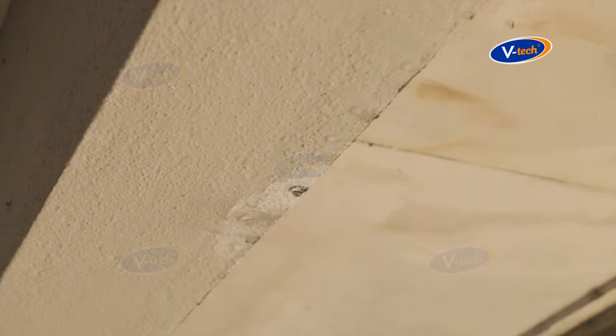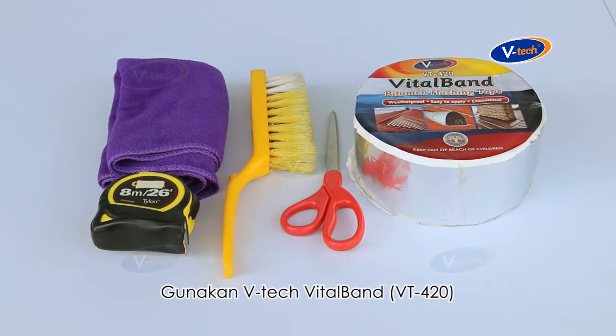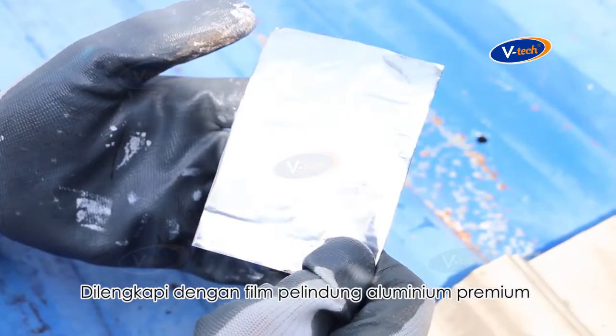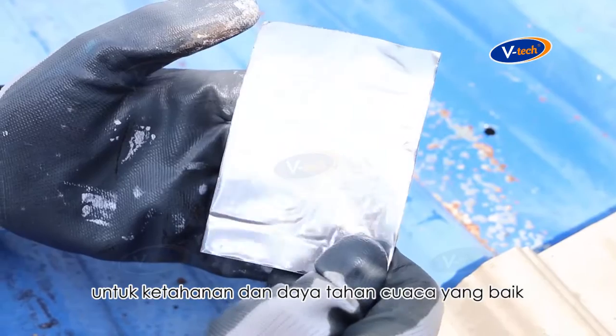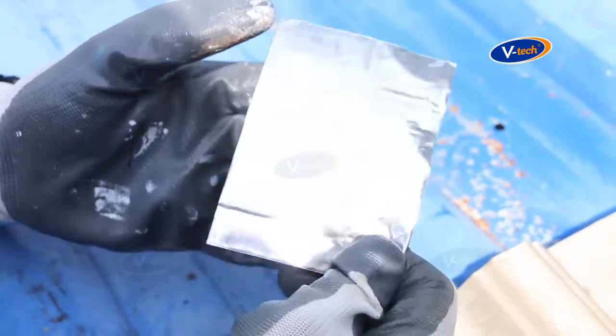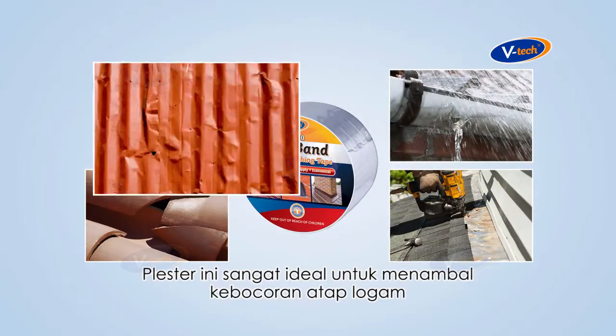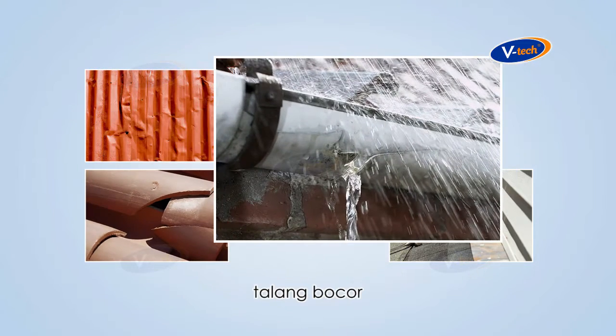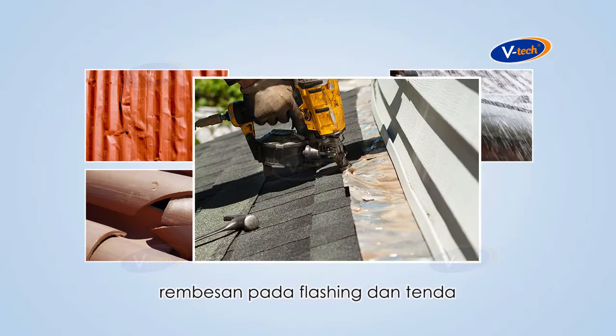Rain leaking through your roof? Use V-Tech Vital Band. It has good adhesion and comes with a premium aluminium protective film for good weathering resistance and durability. It is ideal for repairing metal roof sheets, broken roof tiles, leaking gutters, seepage of flashing, and awnings.